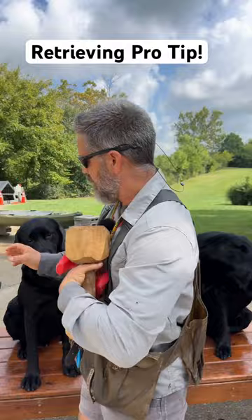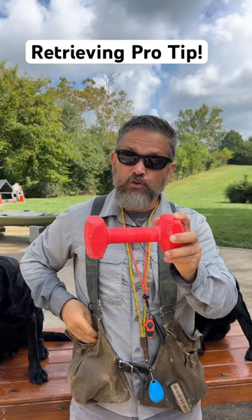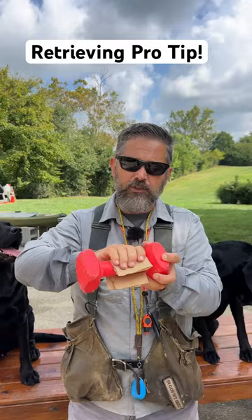But an often overlooked problem is related to equipment. These little dumbbells — the plastic ones and the wooden ones — if you train a lot of dogs especially, they get little burrs on them. So here's a pro tip: always carry around some 120 grit sandpaper, and in between your sessions, sand all the little burrs off of your retrieving items. That way it's nice and smooth, and it doesn't irritate the dog's tongue when it's sitting in their mouth.